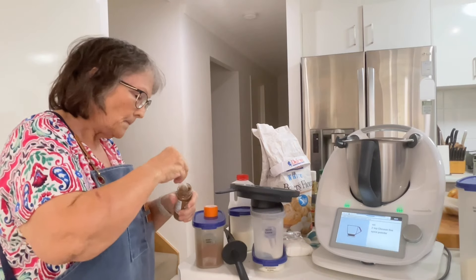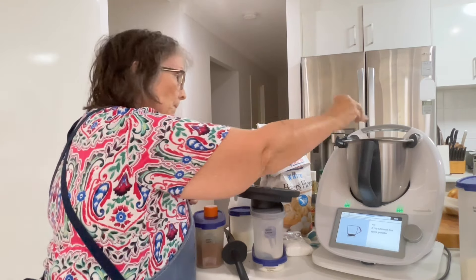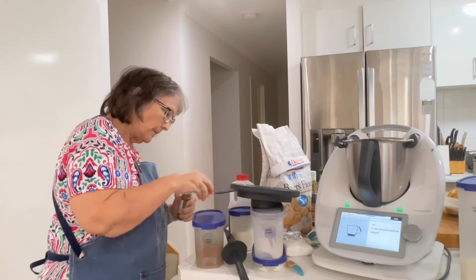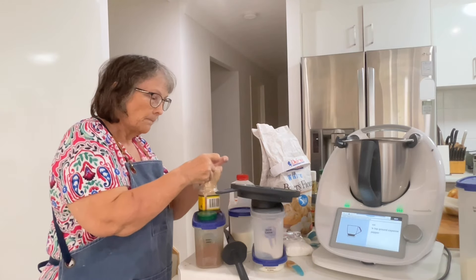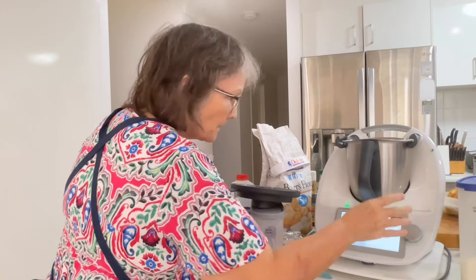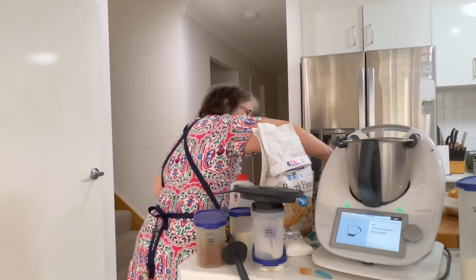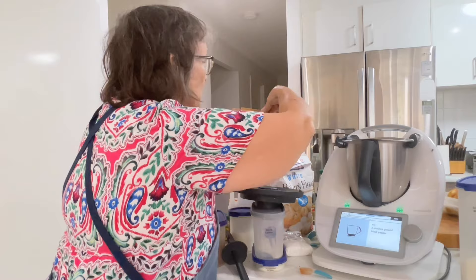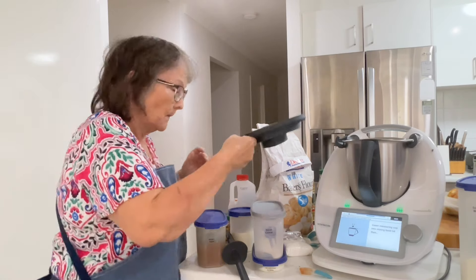50 grams of sesame oil, and two teaspoons of Chinese five spice powder. I had to go and buy some of this because I had none left. This is a half teaspoon measure, so I've got one, two - and a quarter of a teaspoon of cayenne pepper, so just half of a half of a half. And two pinches of black pepper. Okay, lid on.